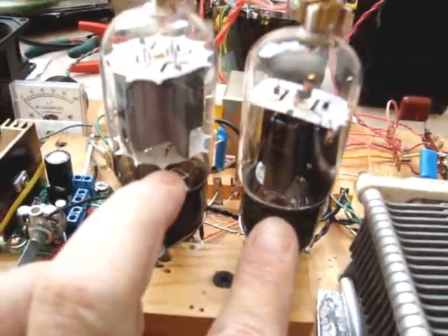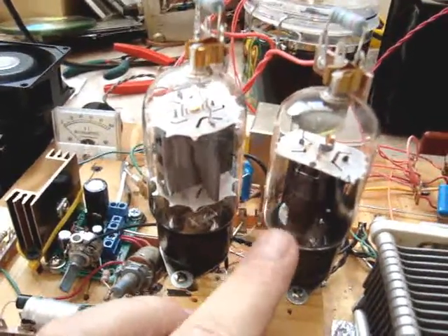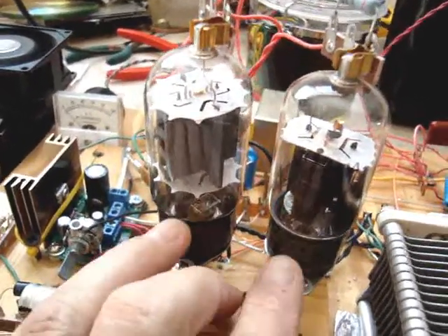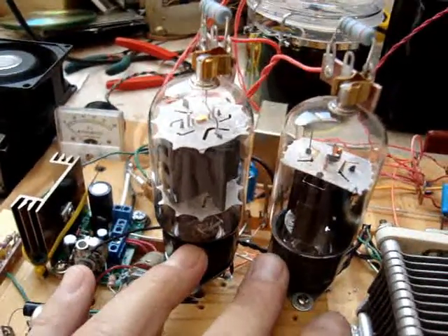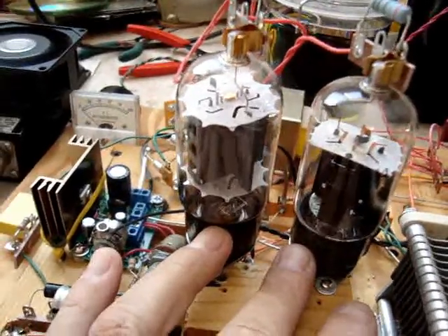These look a little different, but I actually found a matched set of these tubes that, even though they look different, have the same specifications. The idle current is the same and they just work real nice. I was real impressed with that.